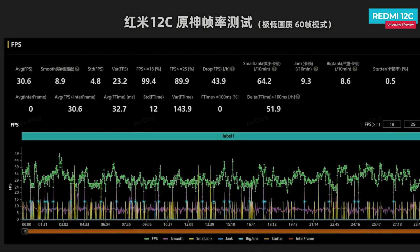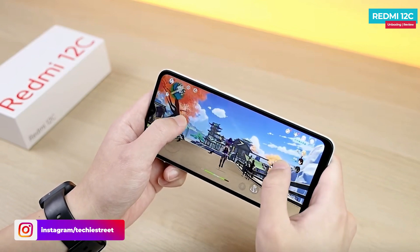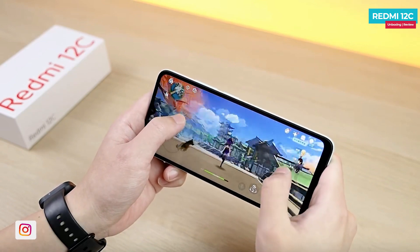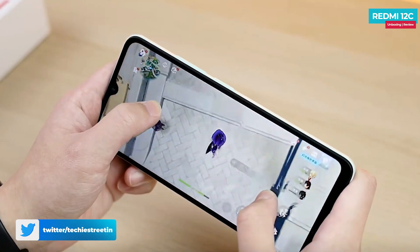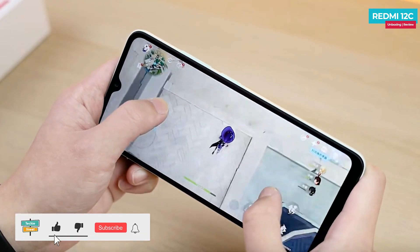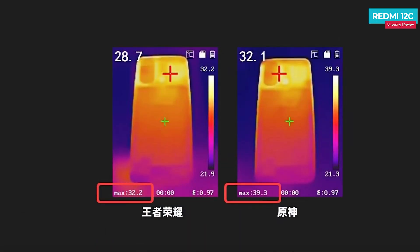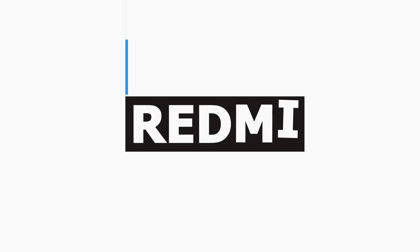Can this phone run Genshin Impact? The average frame rate is 30.6 fps with low picture quality settings, but it does run the game. You can see a little bit of lag. Temperature control is average — during gaming, the temperature gets a little high.